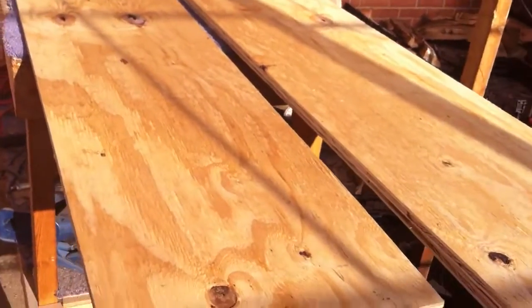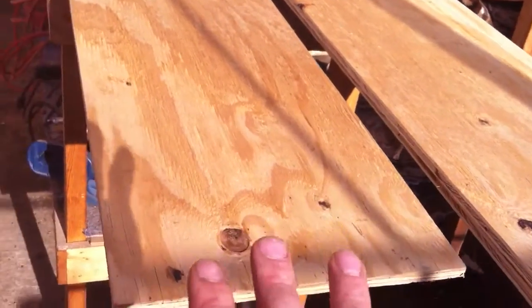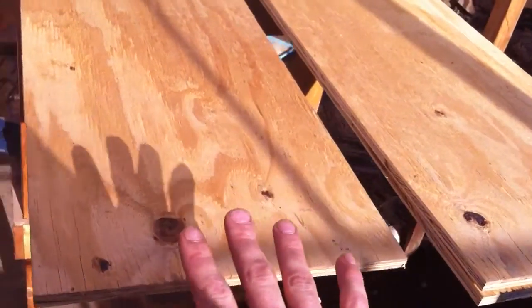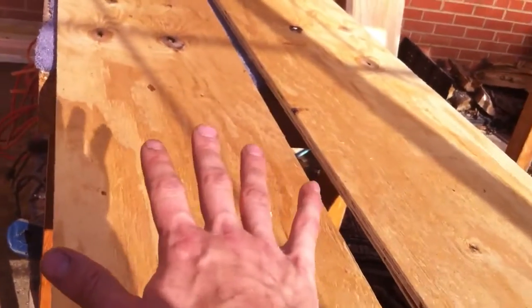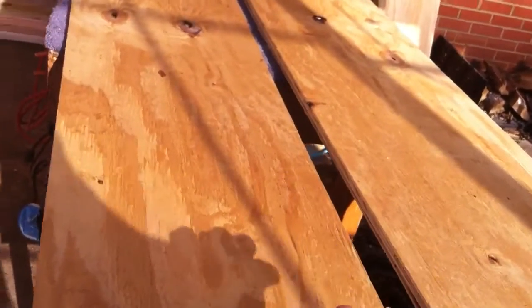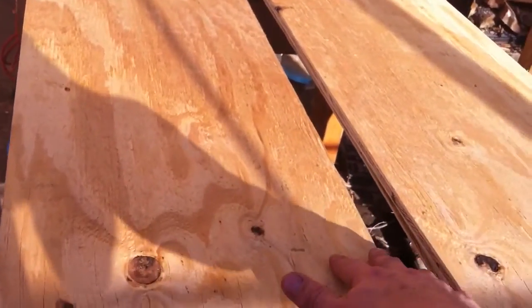Alright, we're going to start off with the measurements I stated. It depends on what size bed you want to build, but I'm going to go off the measurements I stated at the beginning. Go ahead and get yourself a piece of plywood — I got mine at 4 foot by 8 foot. Cut it up into 4 sections, being 12 inches long.